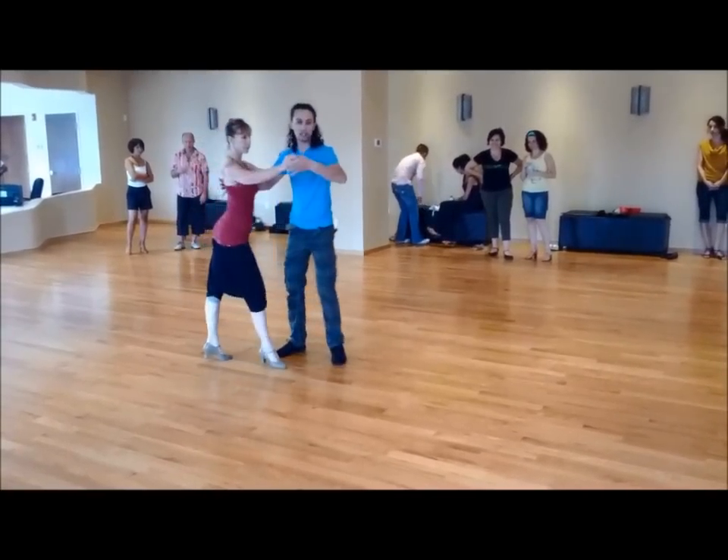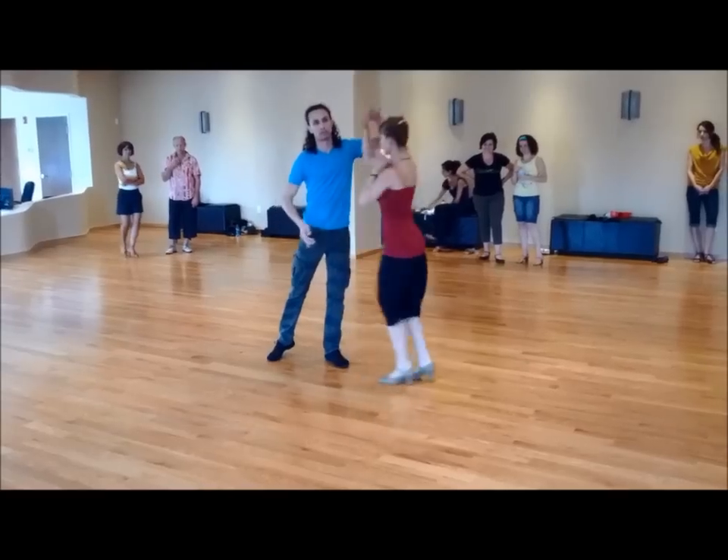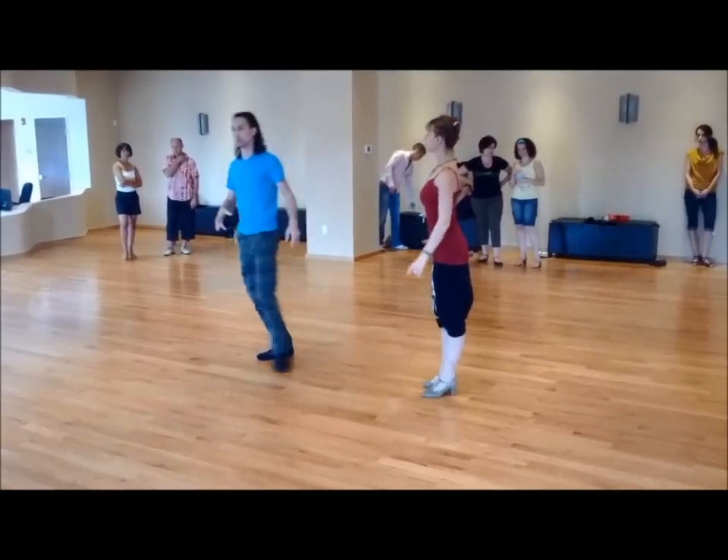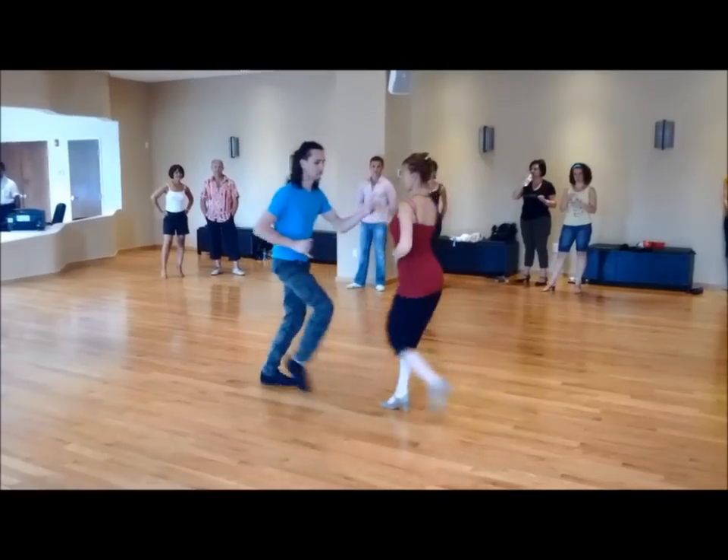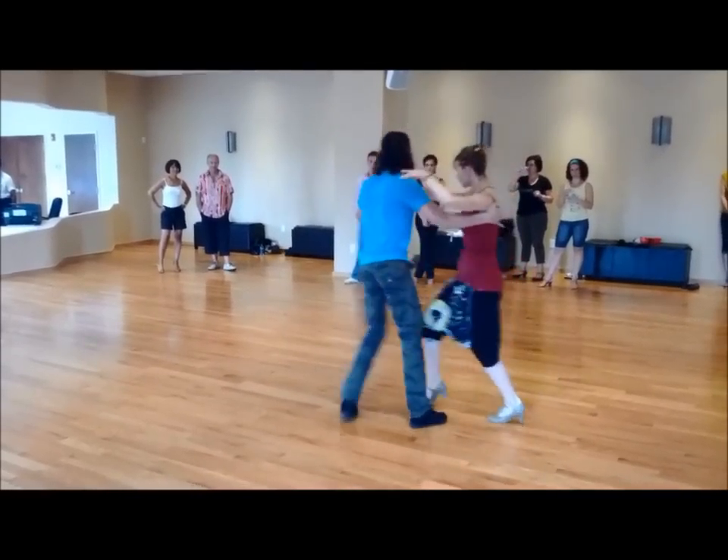So we got: basic, inside left turn, double. Or now let me show this with music. Who got it?